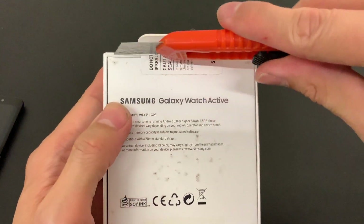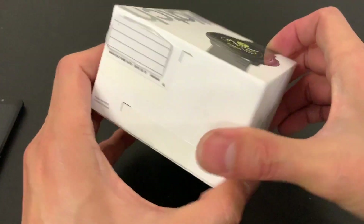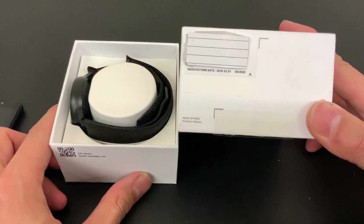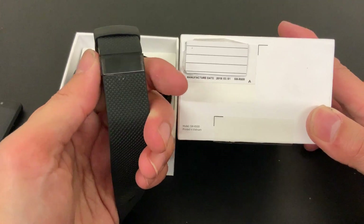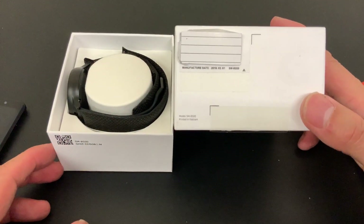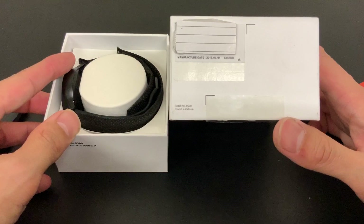Let's open this up and see what it's all about. I'm hoping to do this video in one take without any editing. The manufactured date is the 1st of March 2019, and today is the 22nd. The release date in the UK is the 21st of March and Amazon managed to deliver it today. The model is the SMR-500, printed in Vietnam.